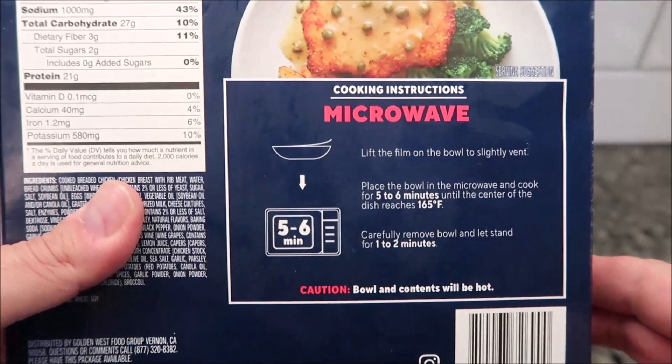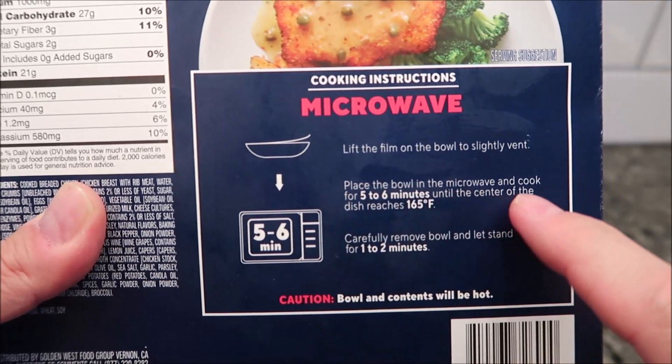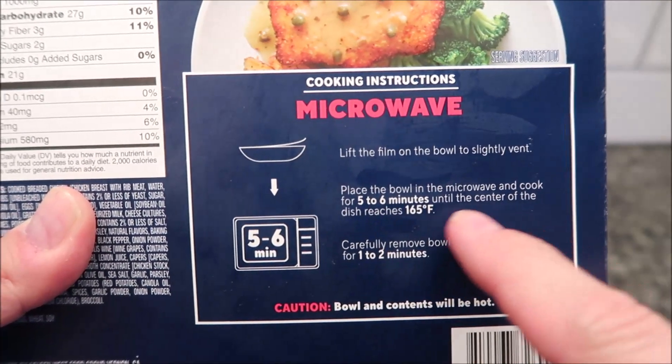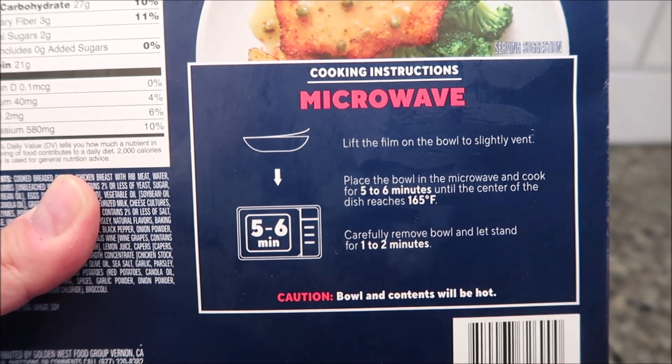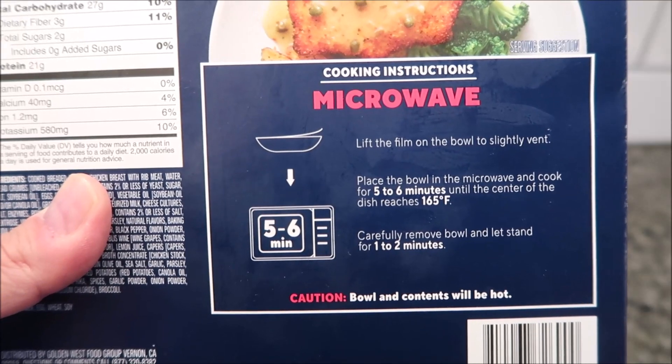I don't see any directions beyond microwave, so we're going to lift the film off the bowl to vent. Place the bowl in the microwave and cook for five to six minutes until the center of the dish reaches 165°F, then let it sit for one to two minutes. I'll probably do about five and a half minutes — let me see what it looks like.